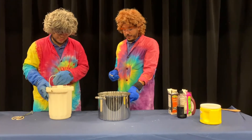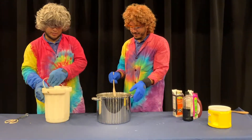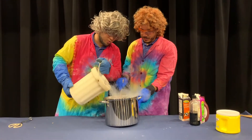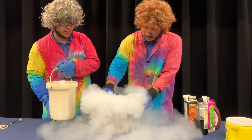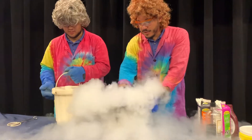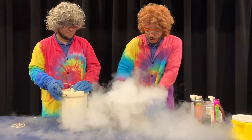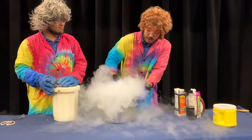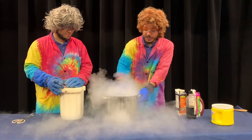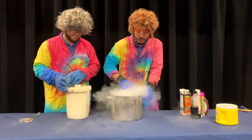Now for the part you've been waiting for: the addition of our liquid nitrogen. Since this stuff is so cold, it should help to freeze our ice cream very, very quickly. What that does is give us a really nice texture — a very smooth and creamy ice cream, versus something from the store which has larger ice crystals that give it a crunchy texture.